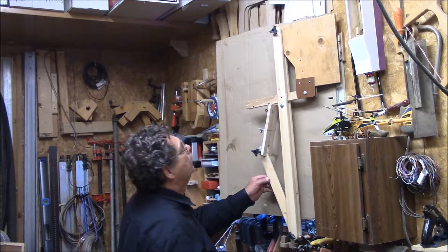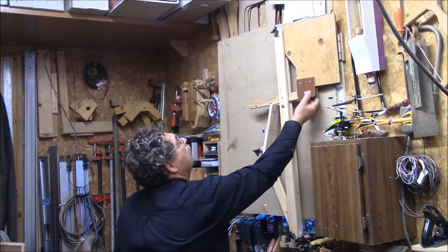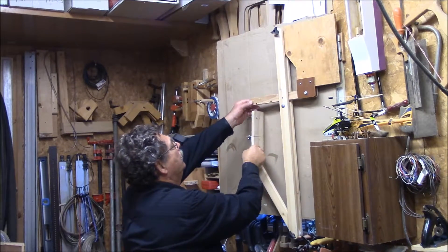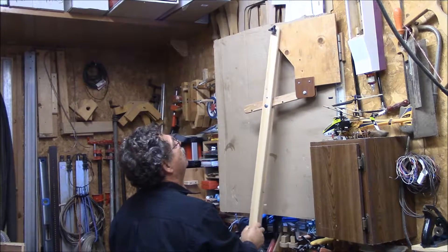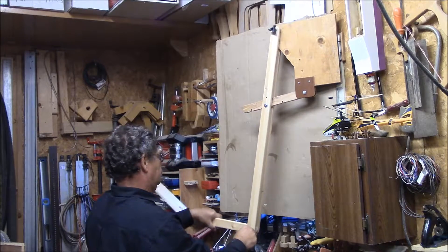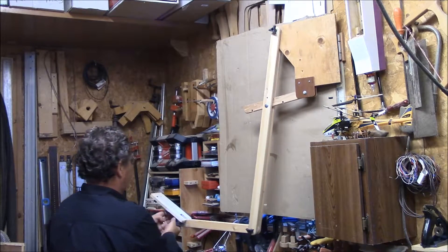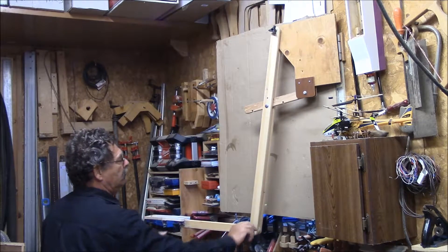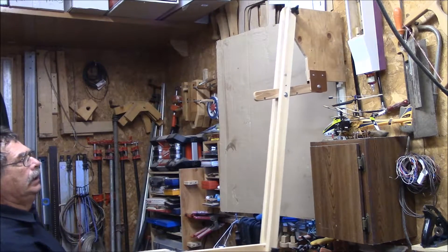Here we've got the unit all folded up. I put these bolts in, got the right length, so they're in there to stay now. When we need it, we just put it in position — just like that — and we can swing it wherever we need it.